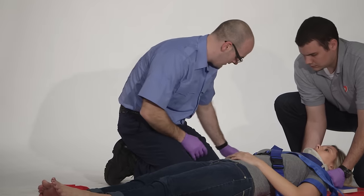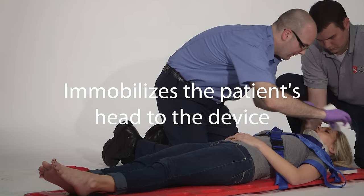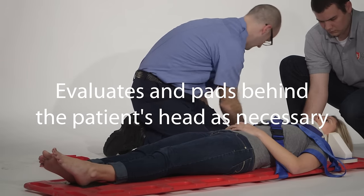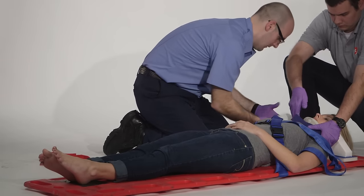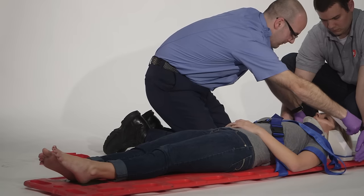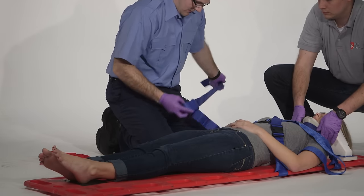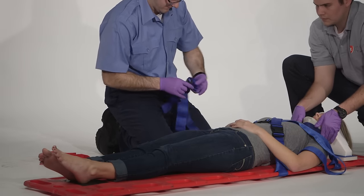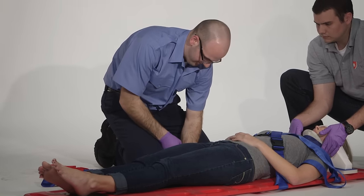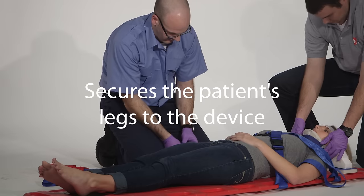Next I will secure the head. Patient's head is secured. Then move down the body to secure the legs and the feet.